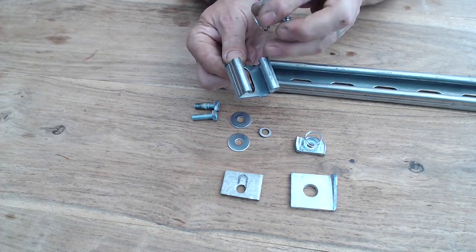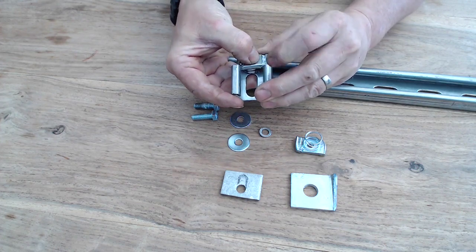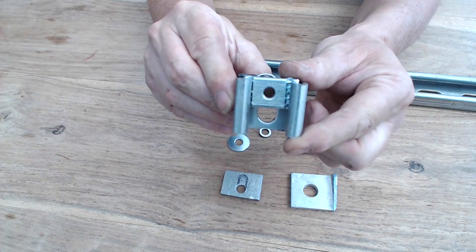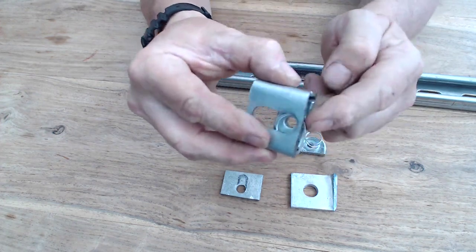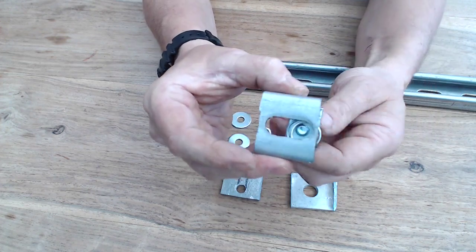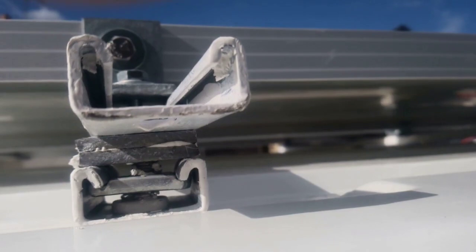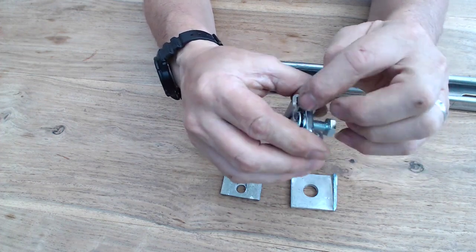This goes in here on the end - if you look through there, the hole goes all the way through. Imagine that the white T bit is set underneath. As the bolt goes in and comes through, imagine the white T part of the van directly underneath the end of the thread on that bolt.